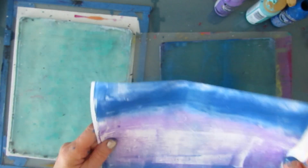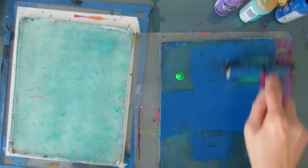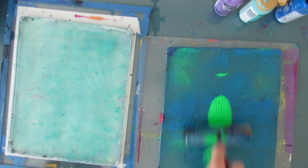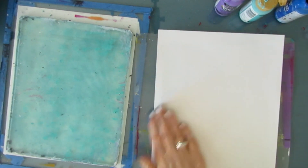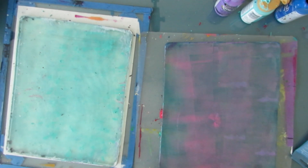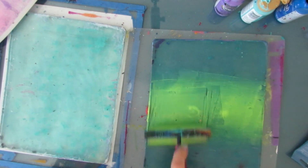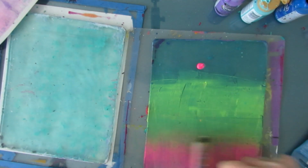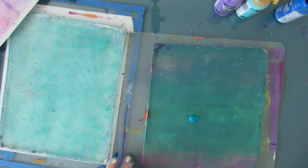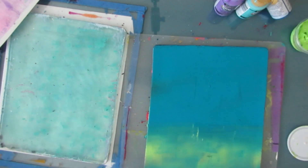Just a word about gel print videos — they're really difficult to video and to edit because typically there's a lot of footage. I've shrunk that down and sped up some parts, but I want to give you the key points. I'm going to be covering four main ways that we can use two gel plates to make sure you're not wasting anything and getting a multitude of prints out of your gel plate session.